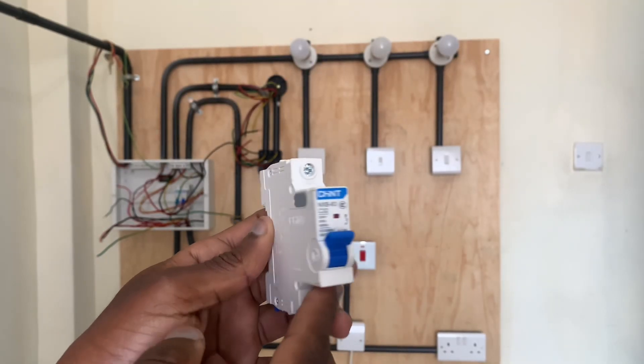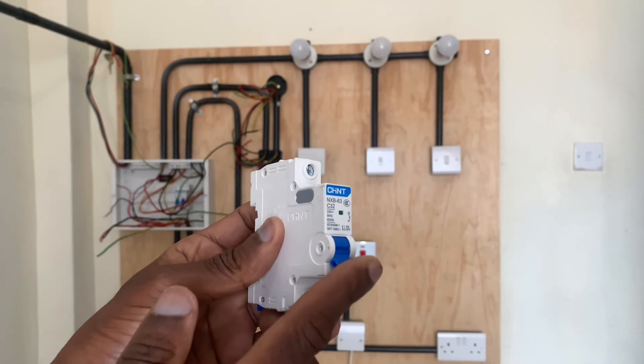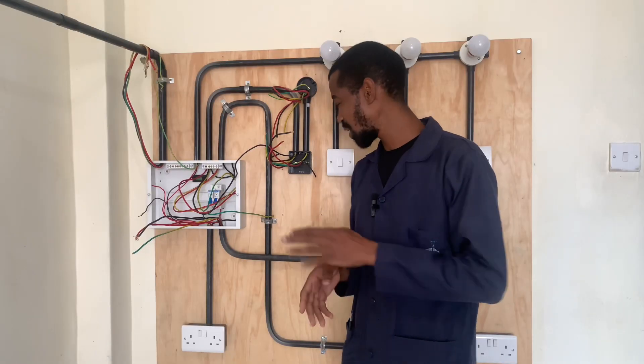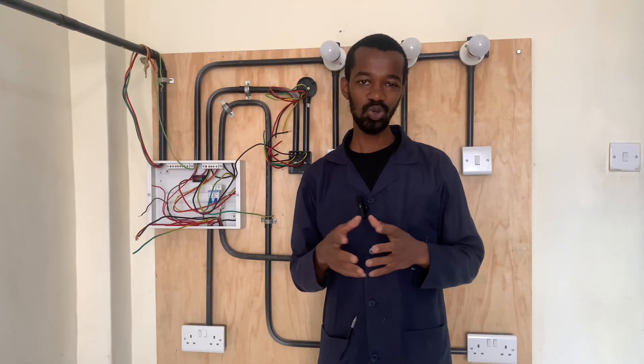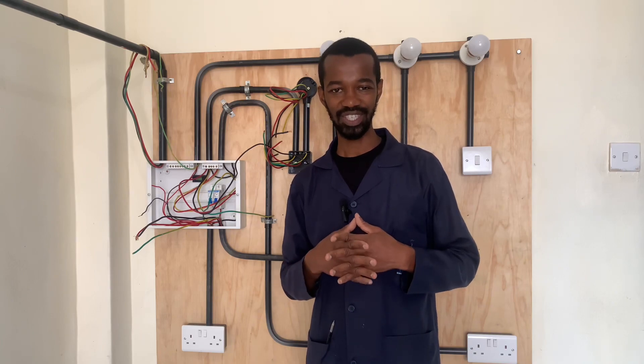It is a good circuit breaker which will perform very well. In the next video, I am wiring the instant shower head and I will share with you the important tips that you need to know, either as a do-it-yourself enthusiast or probably an electrical technician.